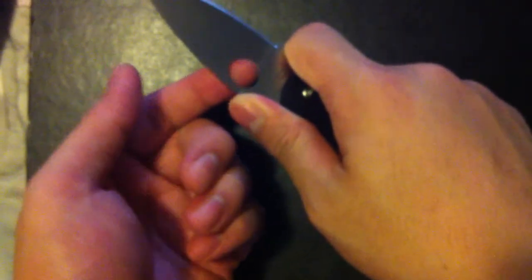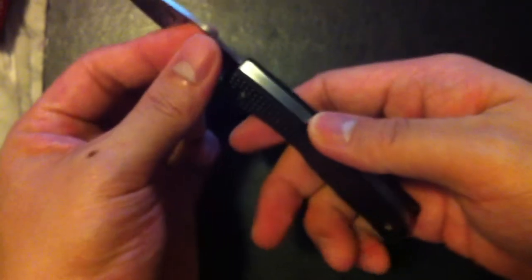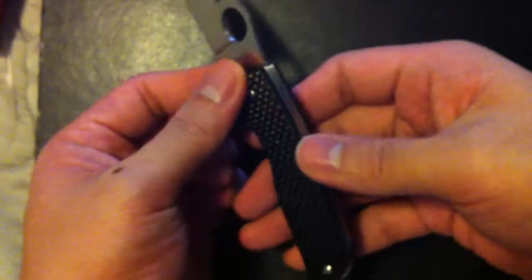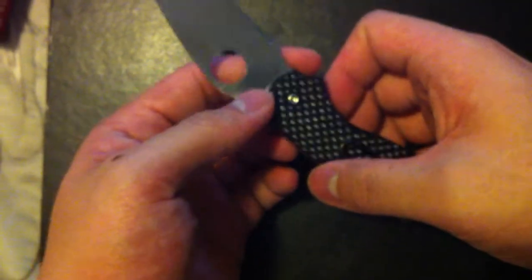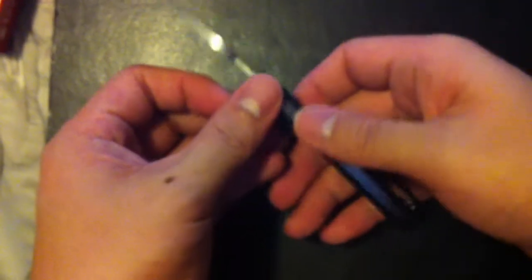I consider this an EDC knife, not really a survival knife. I'm sure it'll be able to cut into wood since it's super steel, but it's very thin and it won't hold up to much batoning or much chopping. It is a super steel so if you really want to, go ahead — but it's an expensive knife.